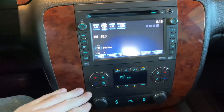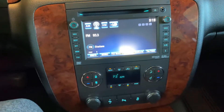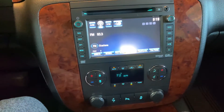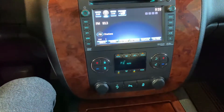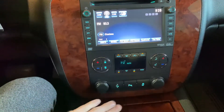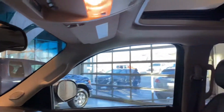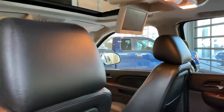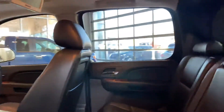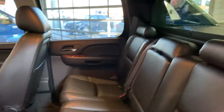Below there, you're going to have your controls for the heat — dual zone climate. A lot of these, you're going to notice the buttons are completely worn off, but not on this one — you're good to go. Power pedals, so in case you need to adjust them back or forth, you have that option. Rear parking sensors and traction control. This vehicle is also fitted with a sunroof and rear DVD for your rear passenger guests. Got everything they need there.